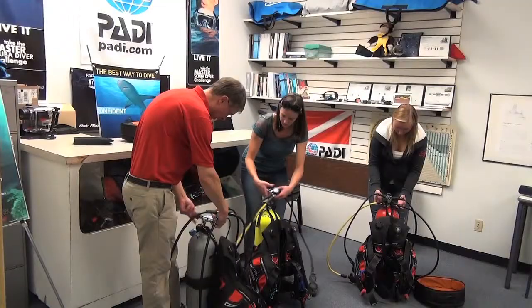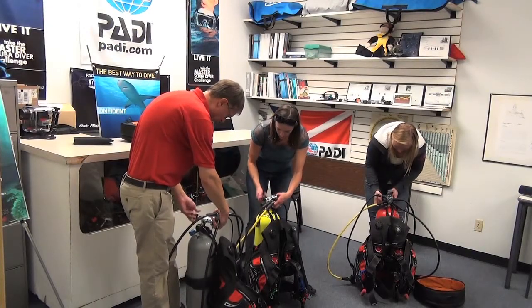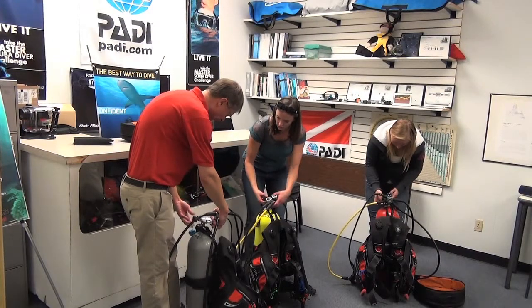We just want to drop that O-ring over the valve and match those two rings up, and then we just want to tighten down on that once it's lined up — just finger tight.